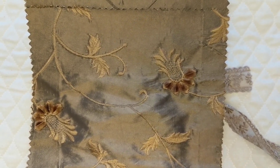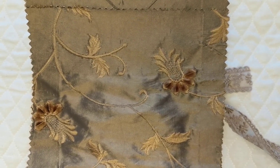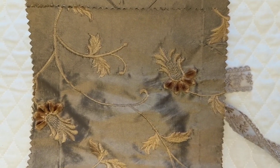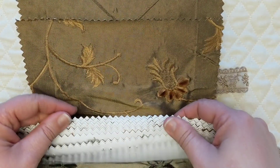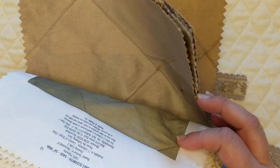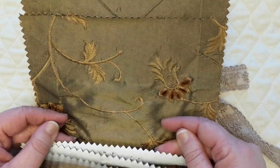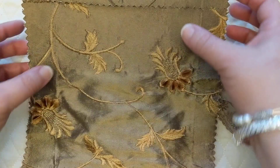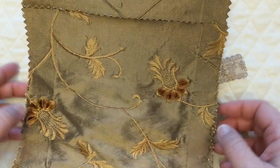I'm finally back to do another stash-busting challenge video. This month, and the months to follow, instead of doing a specific theme, we are just choosing our own stash-busting challenge. What I've decided to do this month is use up my stash of fabrics from fabric sample books. I have probably three or four of these books sitting in my drawer for a few years now, and I wanted to get them out and use them.